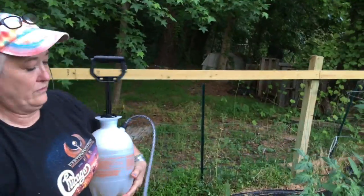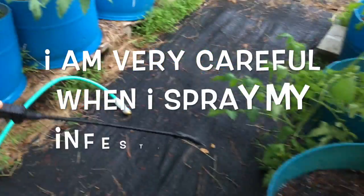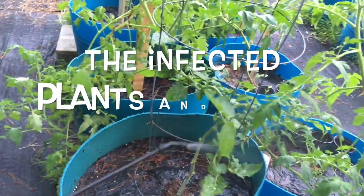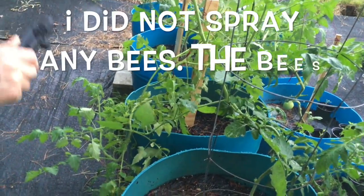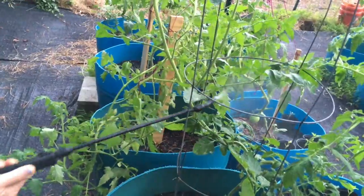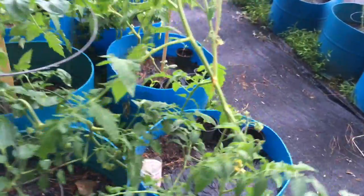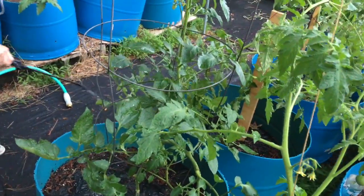Now it's just a matter of spraying your tomatoes. Once you have them sprayed and covered really well with the soapy water, you can rinse off your tomatoes after about 24 hours — rinse the soap off of them and give it a day.